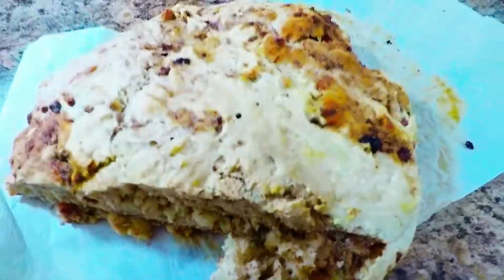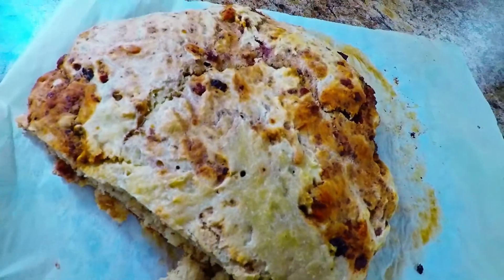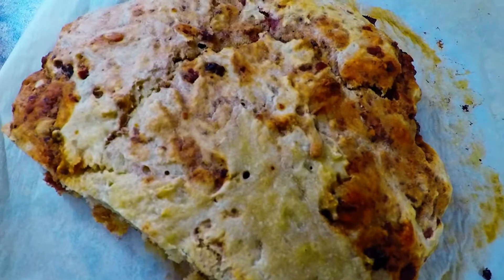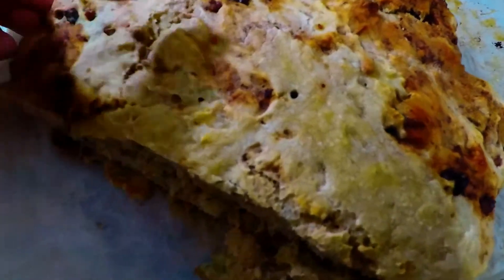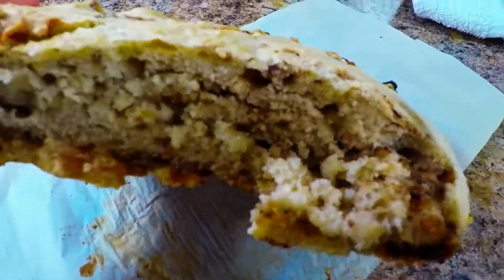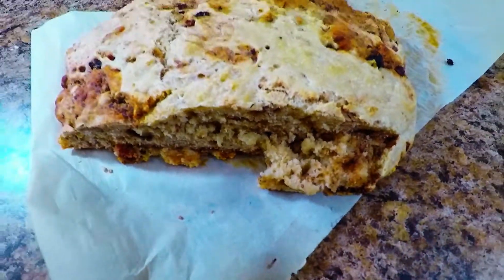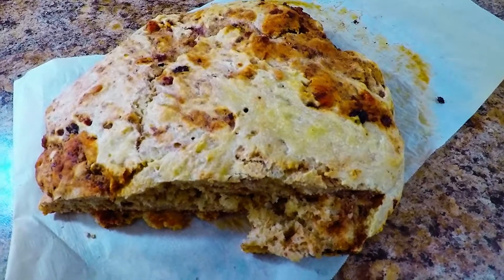Try to do this yourself. Look at that amazing bread we made from Super Bao Chi Kitchen. I couldn't stop eating. My husband and my son haven't tried it but I already ate a big part of it.